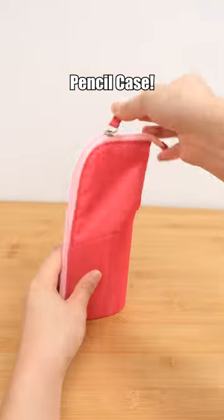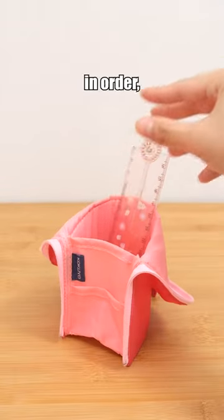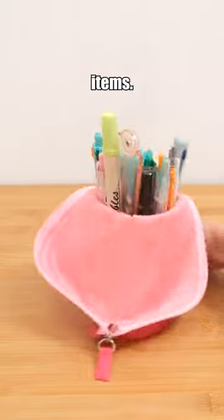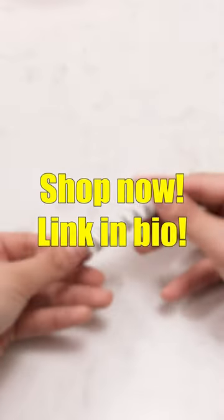Kokuyo two-in-one pencil case: keep your stationery and pens in order and find them easily with its stand-up design. A nifty pocket keeps small items handy. Shop now — link in bio to buy it.